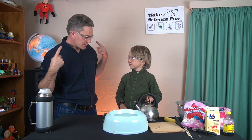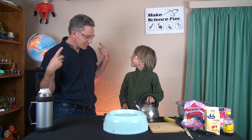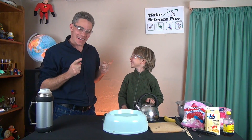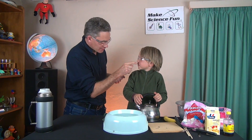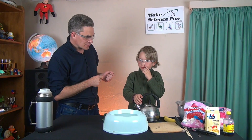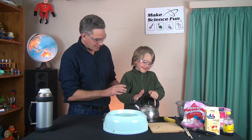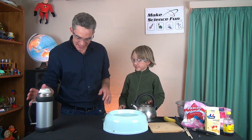Sam, what do you notice about Daddy? Anything different? What have I had? A haircut. What's that thing there? That's a saw isn't it? You fell over didn't you? You alright? Guess what, we've got a special guest today.